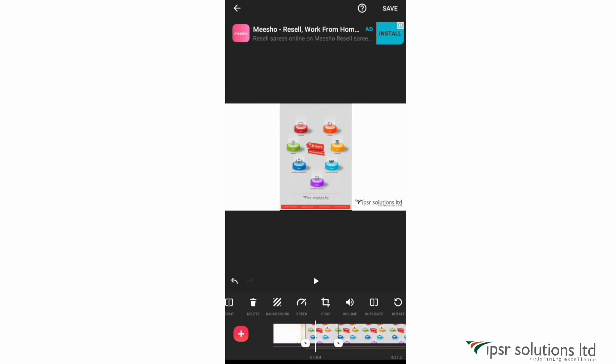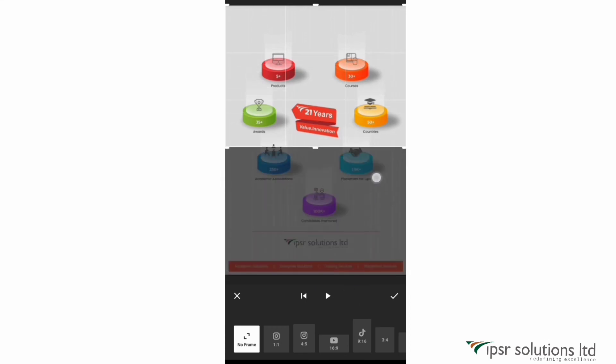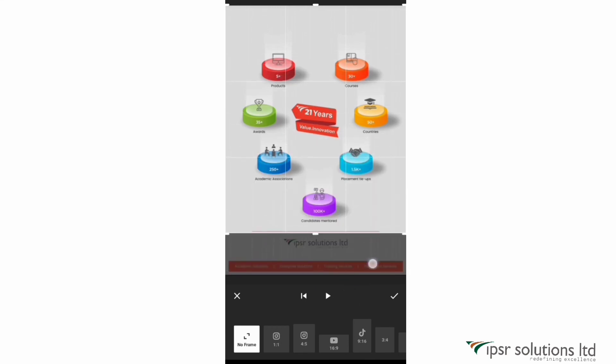The next option is crop. You can crop the canvas to show only a particular portion. Just crop it the way you want and then click the tick mark.